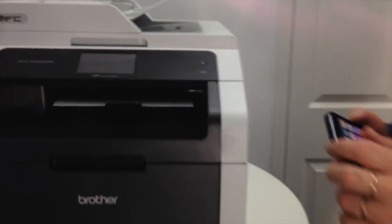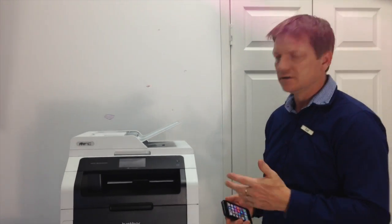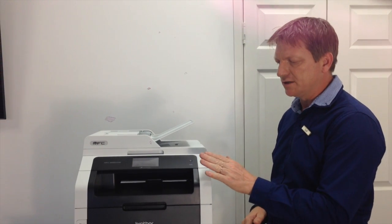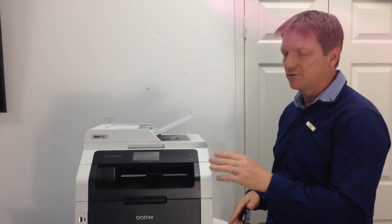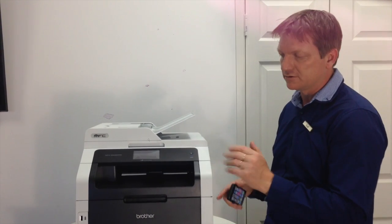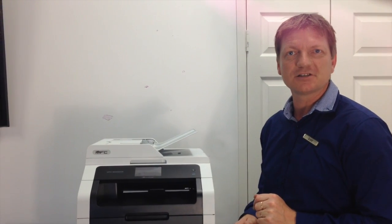Super easy. Just make sure the printer is connected to the WiFi. If you have any problems or need to troubleshoot it, the first thing I would check is to try to print to the printer through the WiFi from the computer, to try to eliminate things that way. And that's it — thanks for watching.